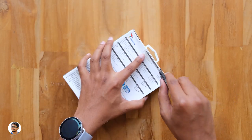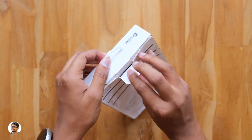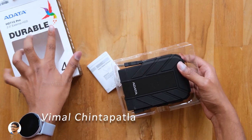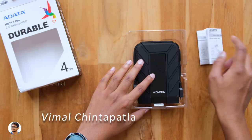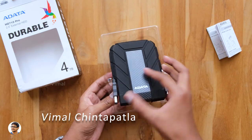Now let's get started with the unboxing. Let me grab my knife and cut this seal on the box. It's got a very tough looking design and comes in a variety of colors, even in a military camo design — we've got the black color variant. In the box we just get a user manual along with the hard disk.